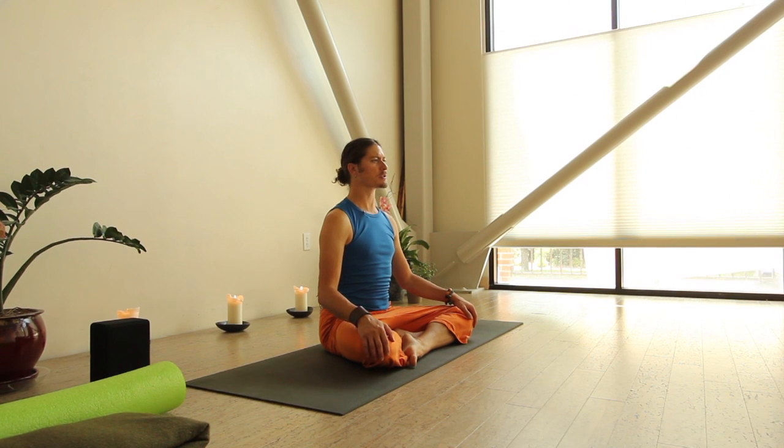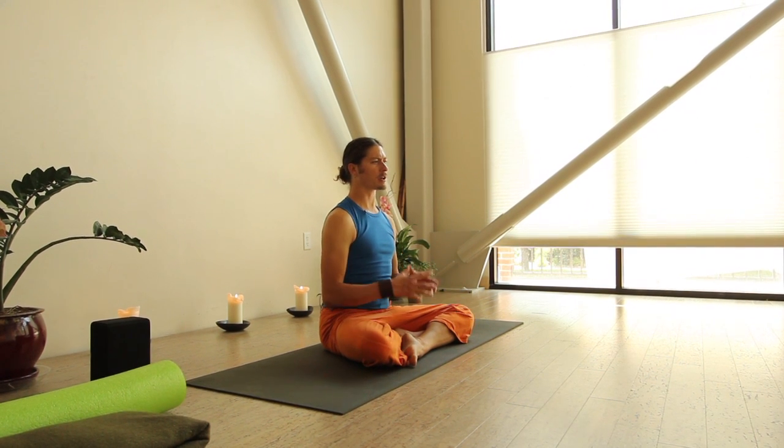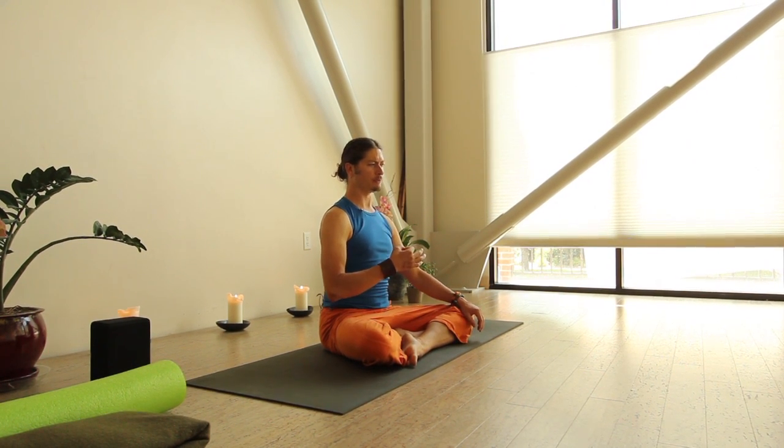The other breathing exercise I want to do quickly before we jump into the physical part of our practice is called breath of fire. This is a breathing exercise that allows us to expand our capacity and raise our energy. Essentially, we're going to breathe in short, quick spurt exhales out through our nostrils.